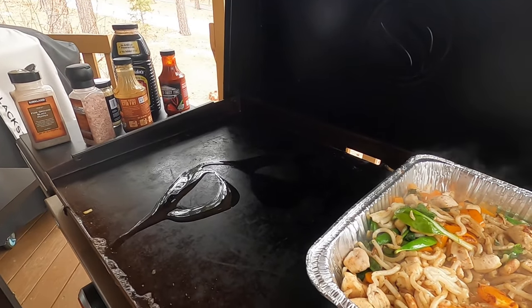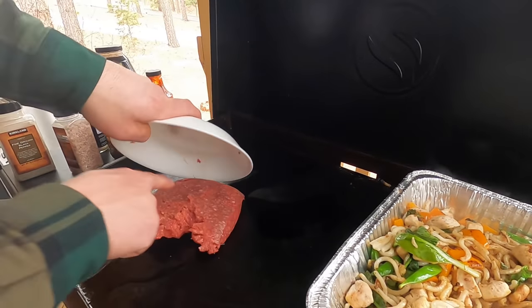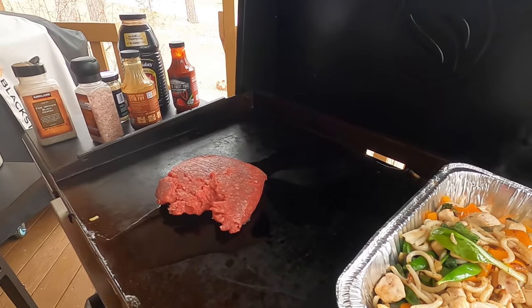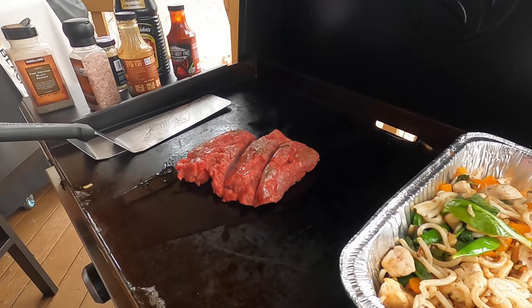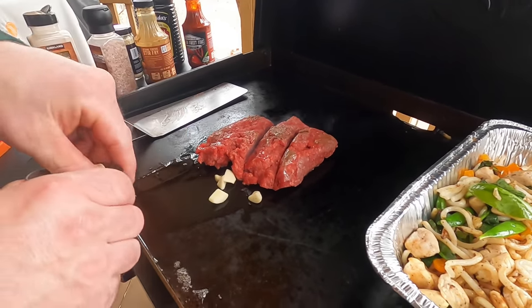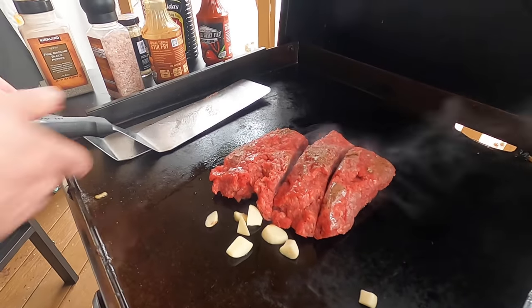Now we're gonna throw down some organic ground beef — there you go. I've got two new spatulas. It's the instant sear. We're going to do the same thing — I've got some cloves of garlic and we're going to put a few straight down in there.